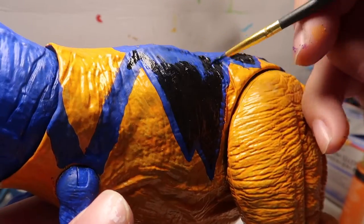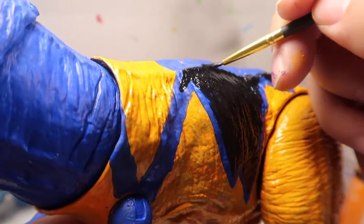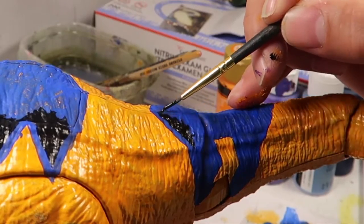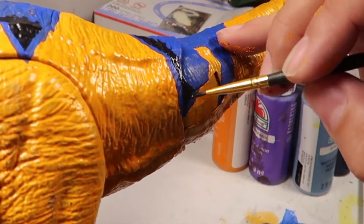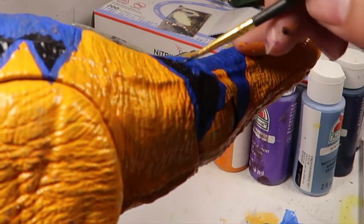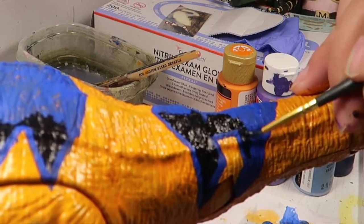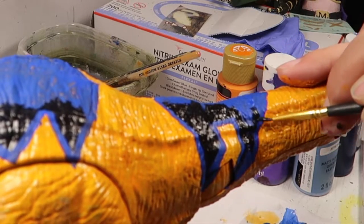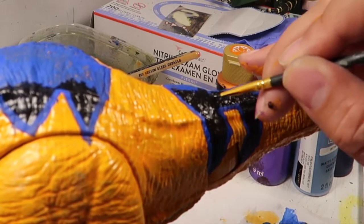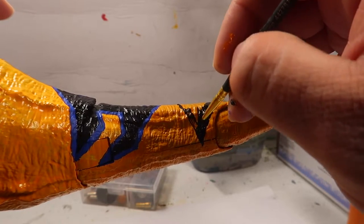If you guys want to see me do other dinosaurs, I am going to do other dinosaurs. But if you guys want to see any dinosaurs in particular, let me know what dinosaurs you want to see me repaint. A while back somebody told me they wanted me to paint the old school cub T-Rex. I couldn't find the cub T-Rex, so in order to paint him I had to find him first. So that's why I haven't done the young T-Rex yet — as soon as I find it, I will paint that guy.